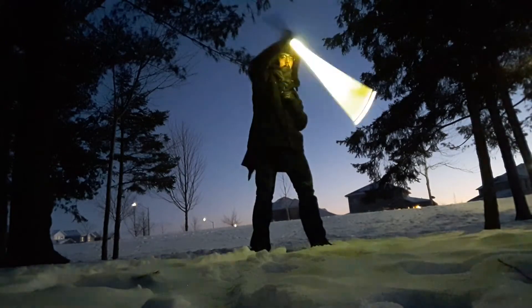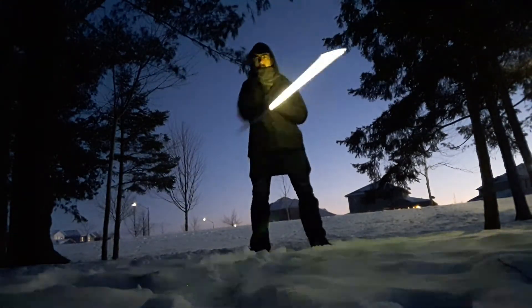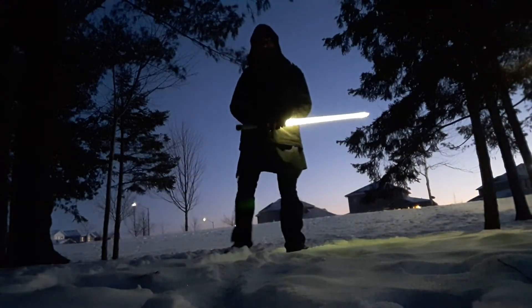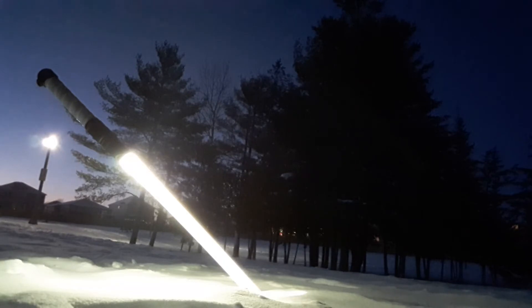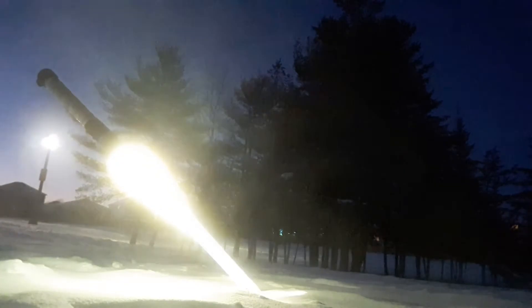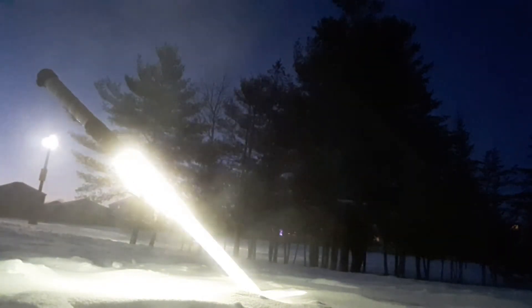The next move, which will be in the next video, is just the next step after this. It has yet another spin — it's a five-beat flourish, so it can be quite exhausting, but it's a great move for practice.